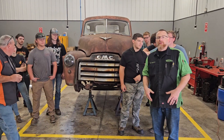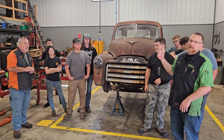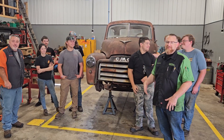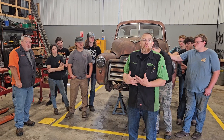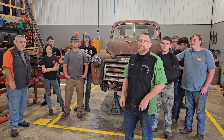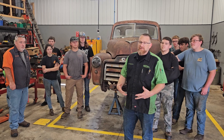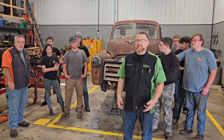First of all, I want to say thank you for your donation — it's going to help a lot. We're going to use that for tools and stuff to get this project going. This is my senior class — everybody say hi! We're really excited about working on this truck. What we wanted was a project that we could all do together and say it's our own. With this opportunity, we're going to take this truck and hopefully present it next year. It's going to be all student built, all done by the students so that anybody out there can take that knowledge and learn how to do this stuff.